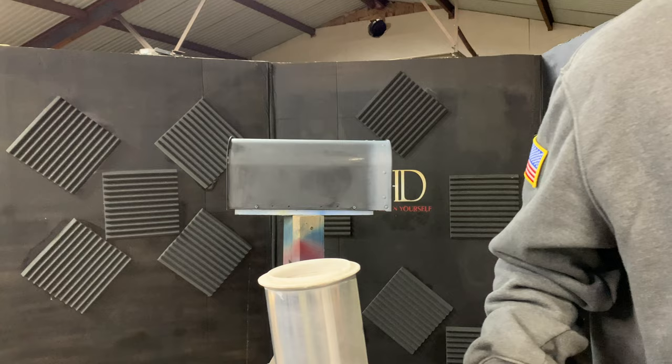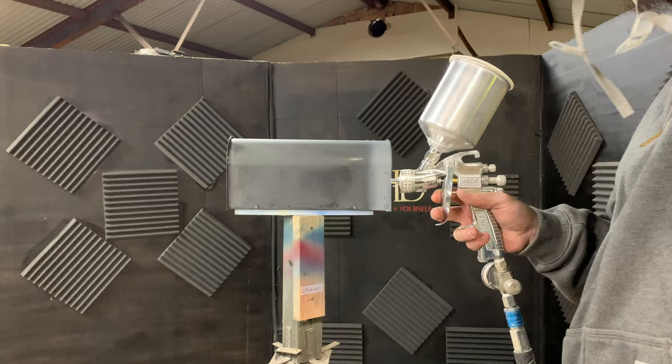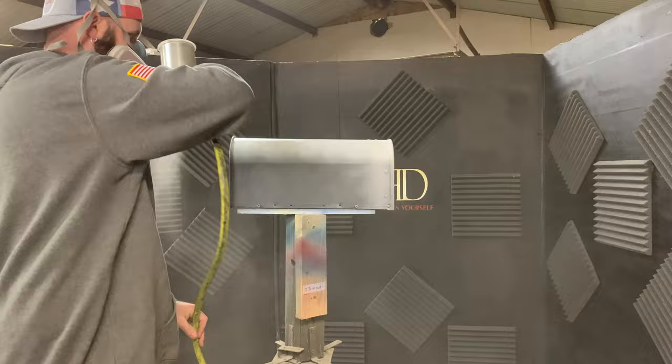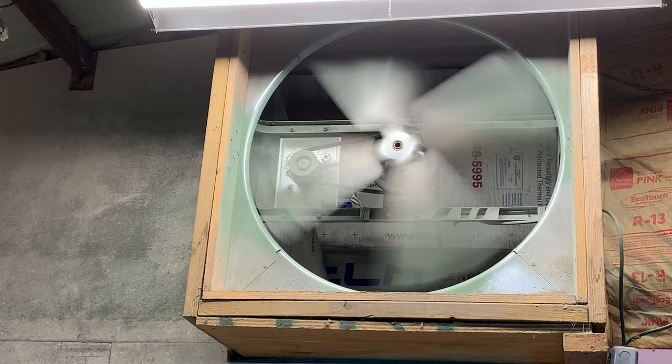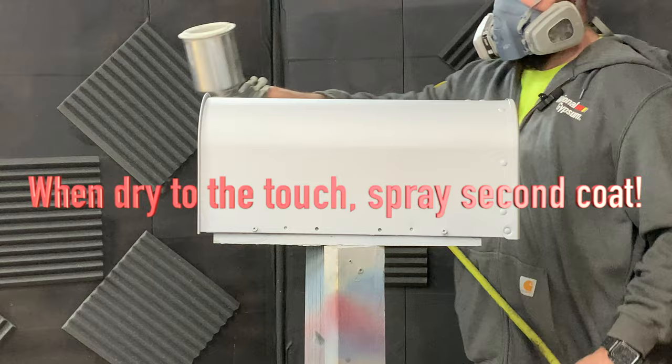You also want to make sure that you use a respirator — this stuff is toxic and it's not good for your lungs. We will be wearing a respirator to shoot this primer. It's always good to have good ventilation. I have an attic fan that draws the air out of my shop to help out with the fumes.